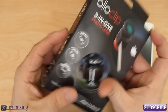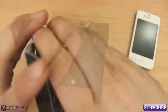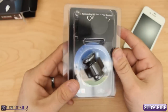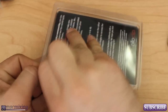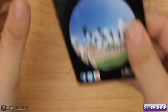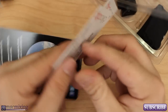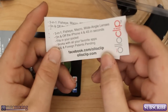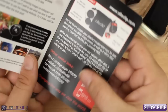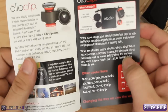Let's get into the unboxing of this and I'll show you how it works. So we've got some little cards here — Facebook.com slash Oloclip, check it out, Oloclip.com, that's their website. And right here we just have a little overview guide, basically what we saw in the packaging, just in a manual format.